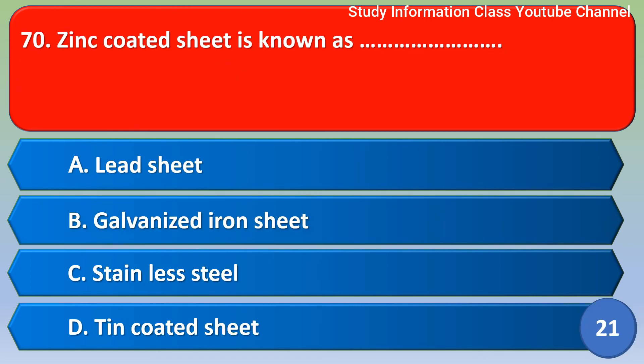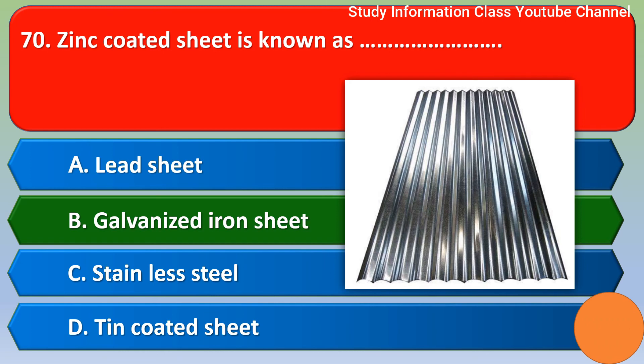Next question: Zinc coated sheet is known as? Option A lead sheet, Option B galvanized iron sheet, Option C stainless steel, Option D tin coated sheet. For this question, the correct answer is Option B, galvanized iron sheet.